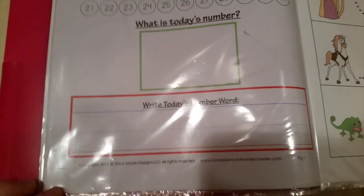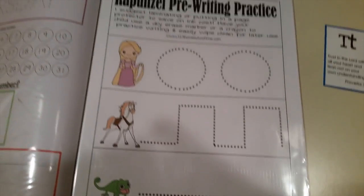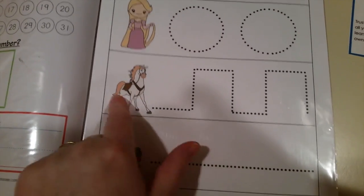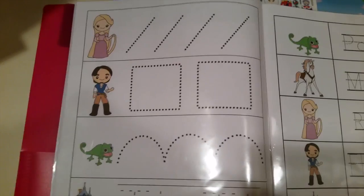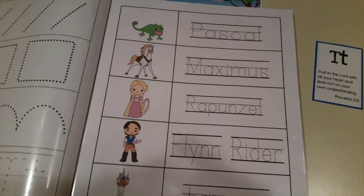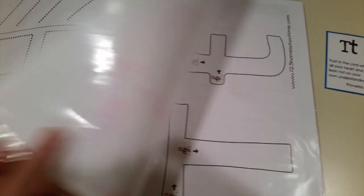This one is a little too advanced for her but also from Confessions of a Homeschooler. This is the Rapunzel pre-writing practice from 123homeschool4me.com - look at all these cute characters. She can do it with her fingers or a dry erase marker. We're not doing the whole book in one day - we'll work on it for the week. They give lines to trace, and since we're working on the letter T, she does that for 'tower.' She also learns all the character names: Pascal, Maximus, Rapunzel, Flynn, and tower.